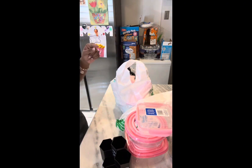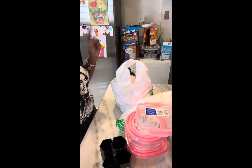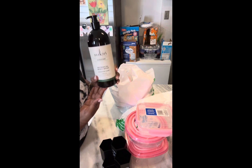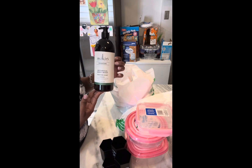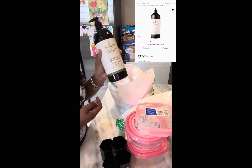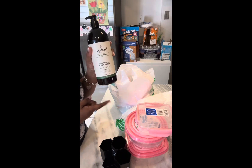Skincare girly! My Dollar Tree influencers and haulers have been talking about this — the Sukin skincare. They had this whole bottle here and I Googled the retail price: Amazon has it for $29.99. I got it for a dollar twenty-five. Don't play with Dollar Tree. I'm gonna try this and let y'all know how it was.